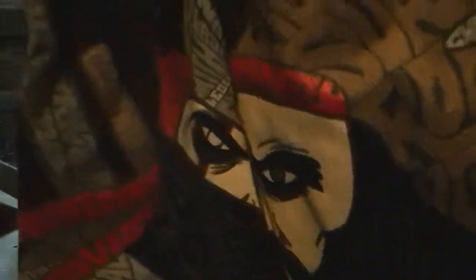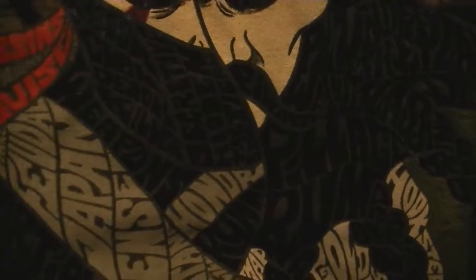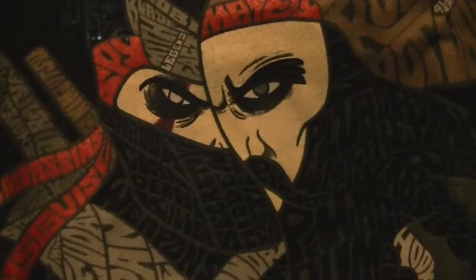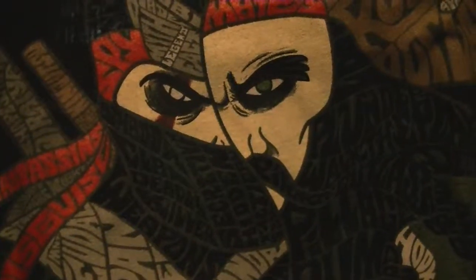We got a shirt this month. LootCrate doesn't always do a shirt but they've been doing them. I have no idea what this is — what is this, some kind of ninja? This is 'Shinobi'. It's got words on it: 'matey', 'fighter', 'surly rogue'. Oh, I bet this is for Assassin's Creed 4: Black Flag, because he's a pirate and there are all kinds of piratey words on here. That's a pretty cool shirt.